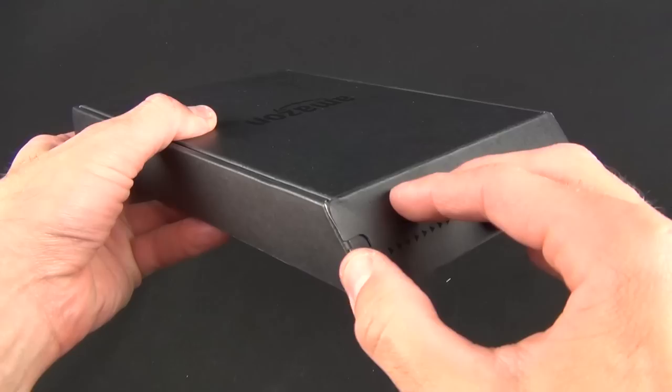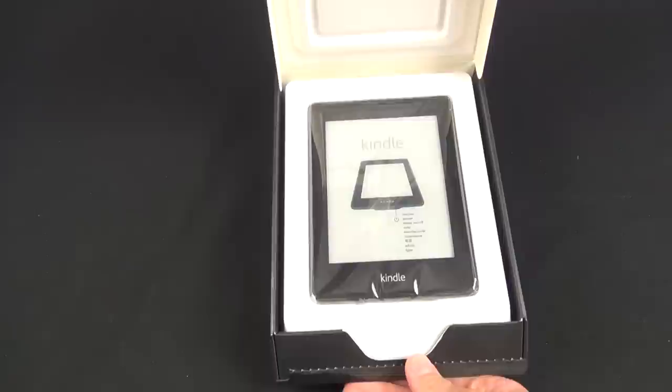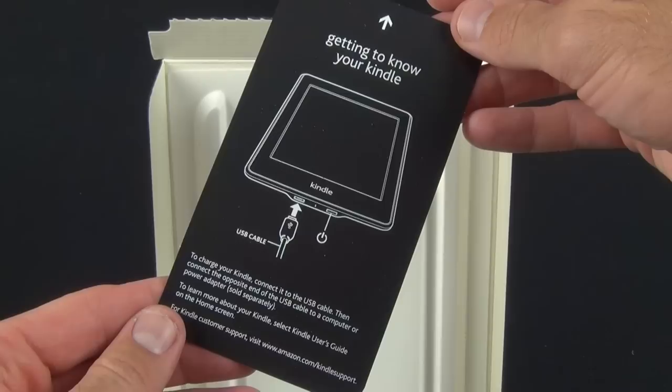Like all Kindles, they ship to you directly from Amazon in frustration-free packaging. All you have to do is rip open the tab and you're faced with everything you need, including a brief pamphlet in the lid of the box which warns you to charge it up first and how to power it on for the first time.